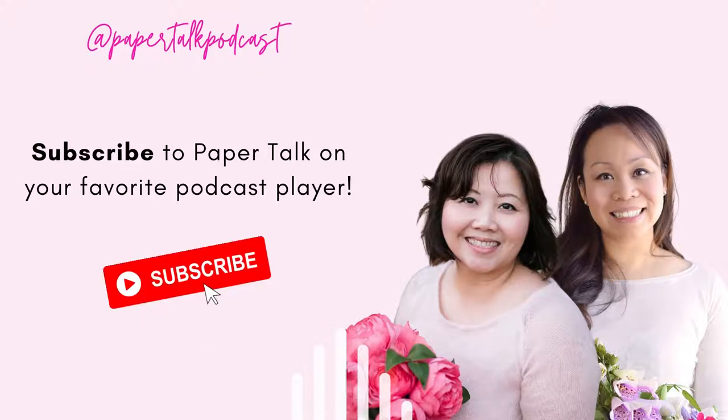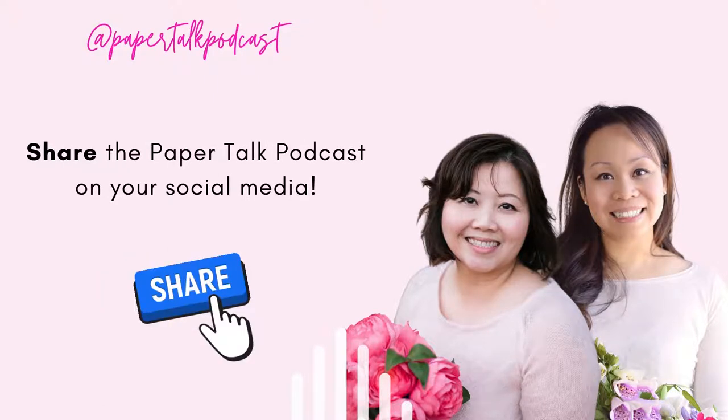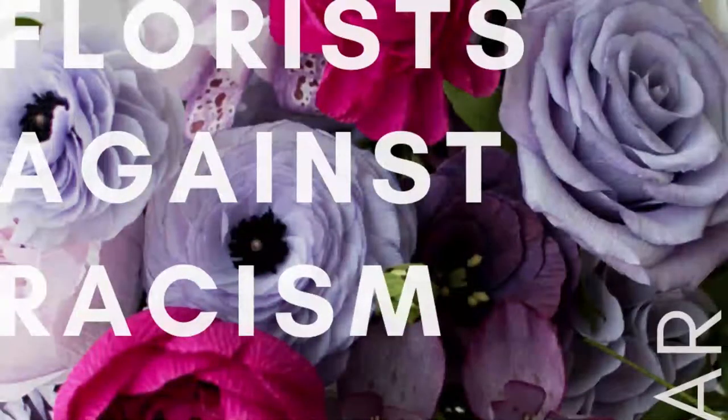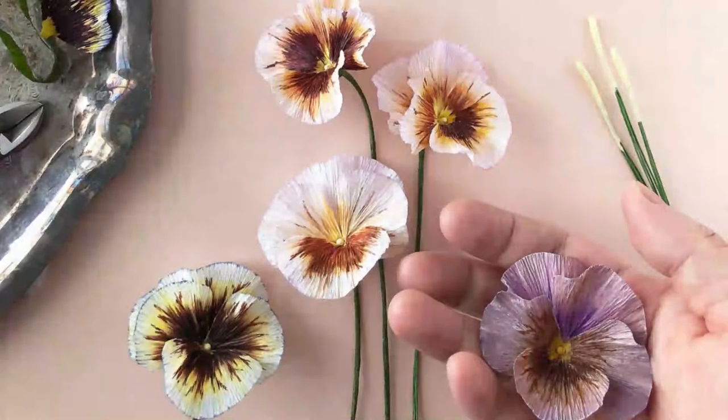Do you have a background in fine arts at all, or was this something you came to through being crafty all your life? I've been a crafter since I was probably 8 or 10 years old, and I've worked with all kinds of stuff — polymer clay, painting, jewelry making, anything in that DIY crafty realm. Sand art, origami — you name it, I've done it at least a few times to try it out.